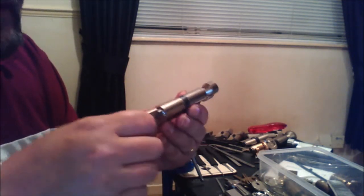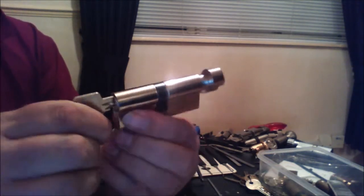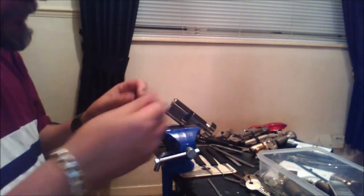Hi guys, welcome back. Earlier on you saw me pick this Abasta, which is a very nice pick that gave lovely feedback. I've just realized I actually got two of them, so this one's another Abasta — also one, two, three — quite a fitting on the key. We're gonna have a go at opening this one and see if it's as nice as the other one. I've not even tried this one, so I have no idea what it's gonna be like.